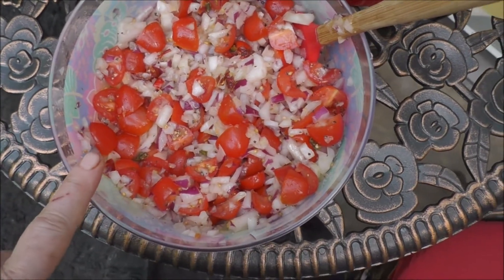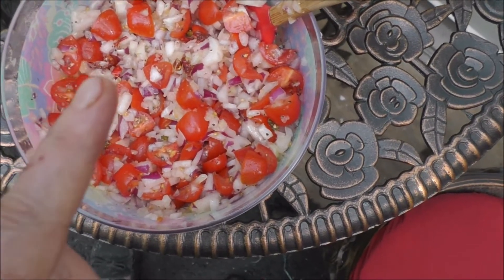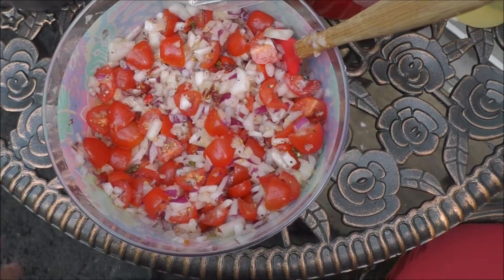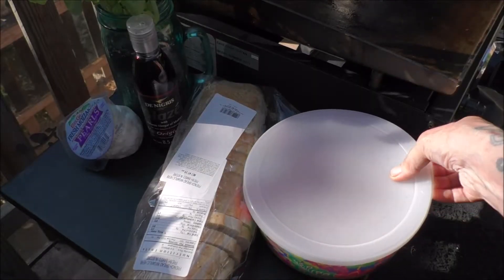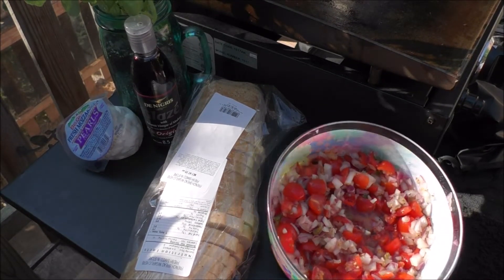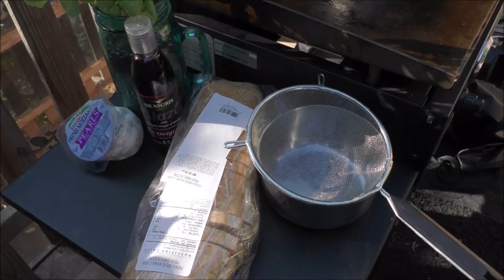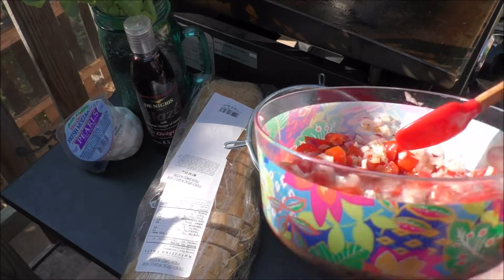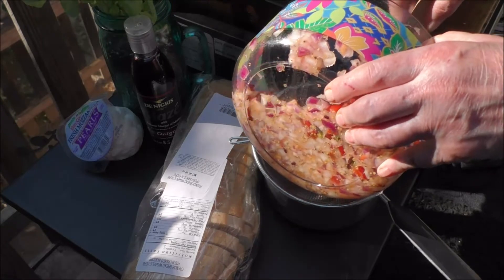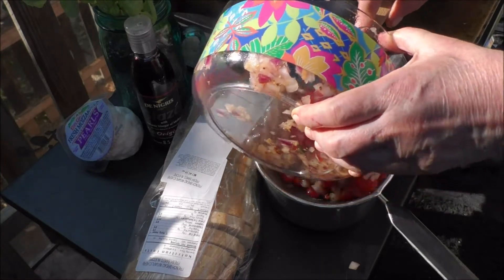Now, we're going to let this macerate. In other words, we're just going to let the tomato and the peppers and the onion all have one hell of a party inside the bowl for about 30 minutes to an hour. Now, we're going to drain any of the liquid that has accumulated in the bruschetta. I have a strainer along with the bowl. We're going to put all this mixture in the strainer and allow any of the liquids to go down into the bowl, and we'll put all this back into the bowl we're taking it out of.